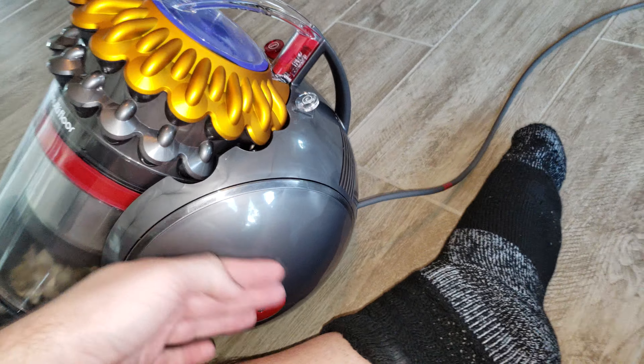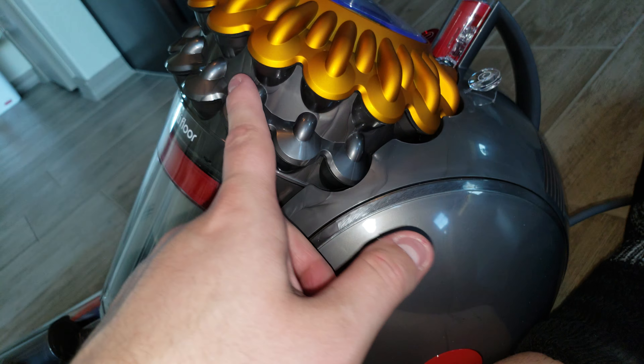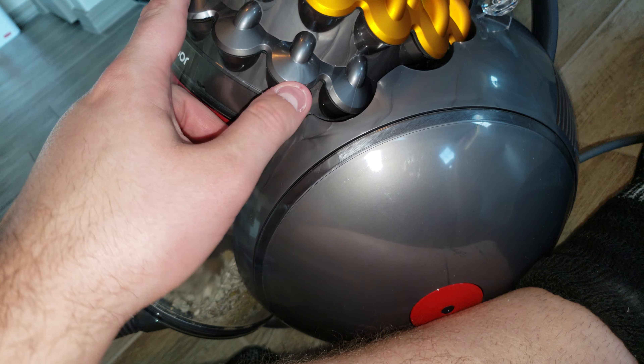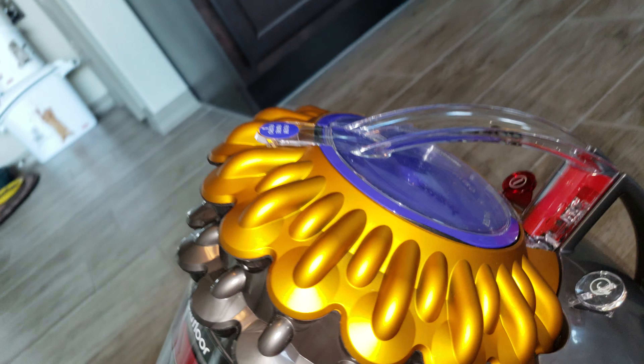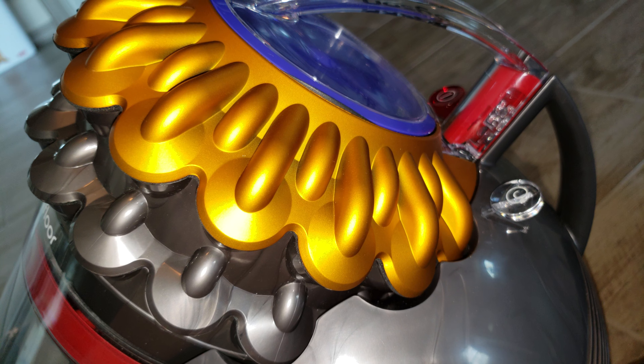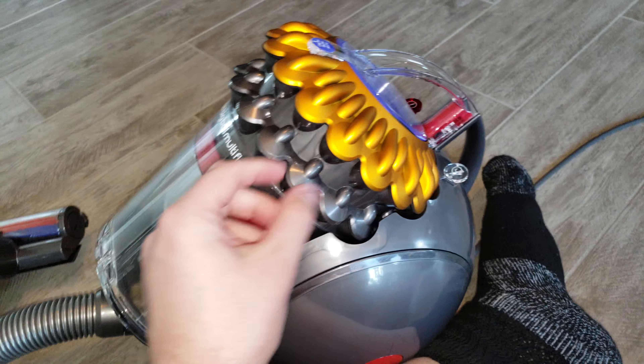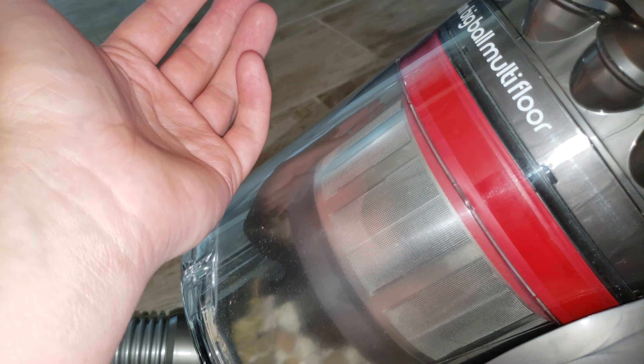That's sort of just the rule — if you have thick carpet, this will clean low pile carpet, but for any thick carpets you're going to need a machine with a motorized power head, not an air turbine.